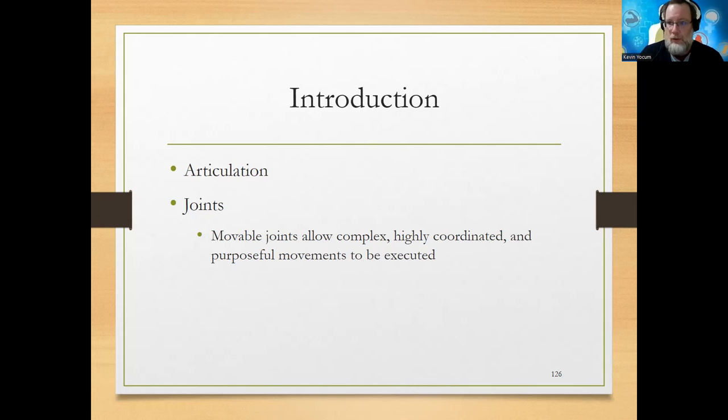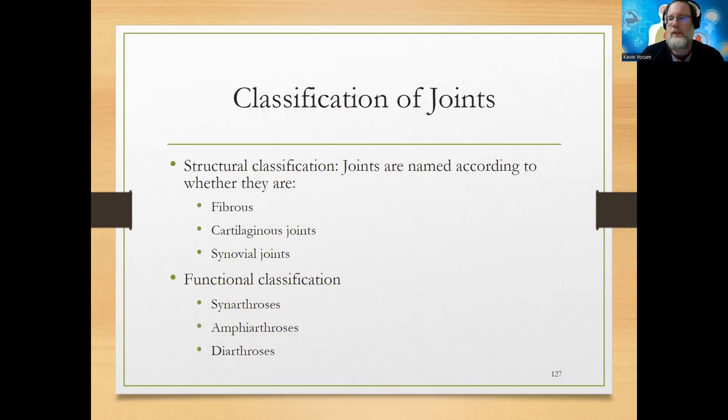Two different bones meeting together is considered a joint. We can classify joints structurally and functionally. There are three structural classifications and three functional ones. Fibrous and synarthrotic go together. Cartilaginous and amphiarthrosis go together. And synovial and diarthrosis or diarthrotic go together. Fibrous joints are the structural aspect - we're dealing with protein fibers, most likely collagen, which provide a lot of strength.